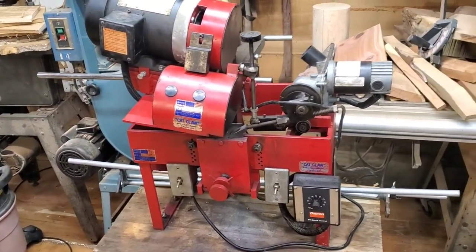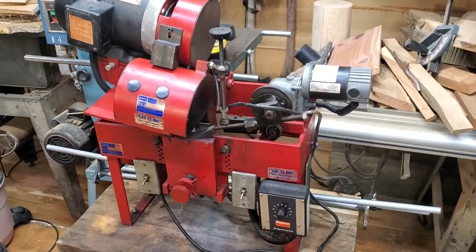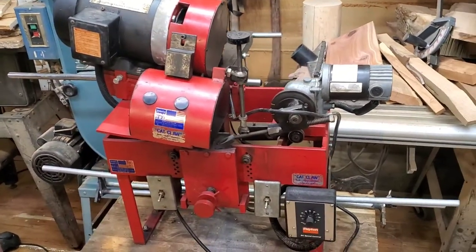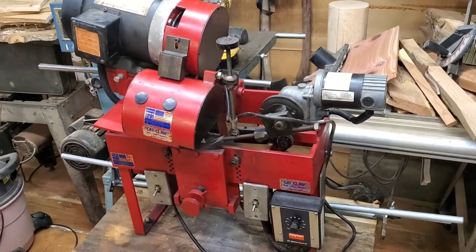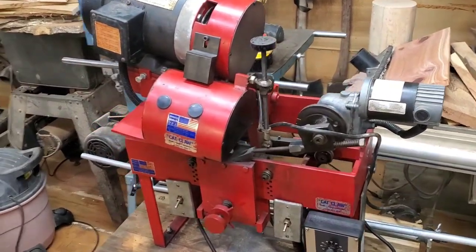Everything is essentially the same between the two models, with just minor differences here and there. Very excited about getting this. It will be going up to my dad in Tennessee, so he'll have his own sharpener and setter while I have mine down here.